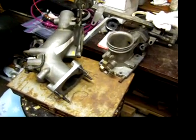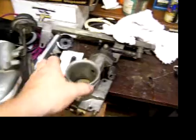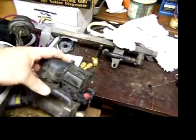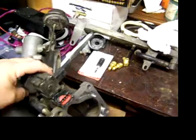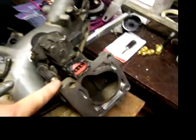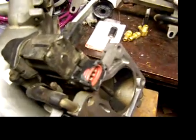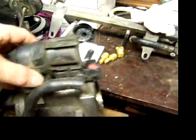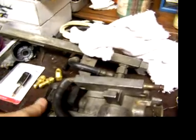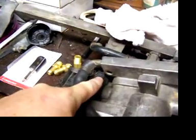Closer inspection of these two parts found that the throttle body — this part right here — is actually broken. The connector right here has been broken. Additionally, down underneath there is a crack, which indicates the whole unit has been dropped or banked.